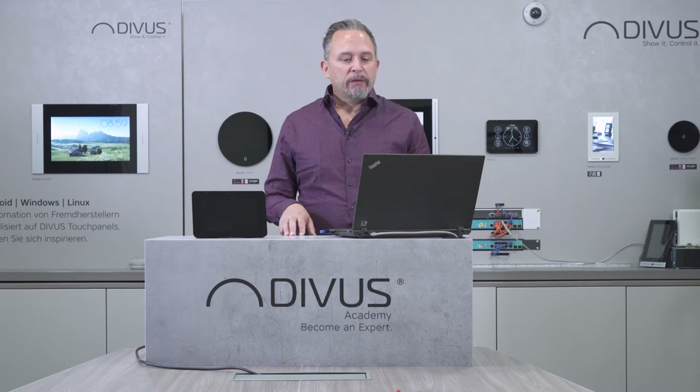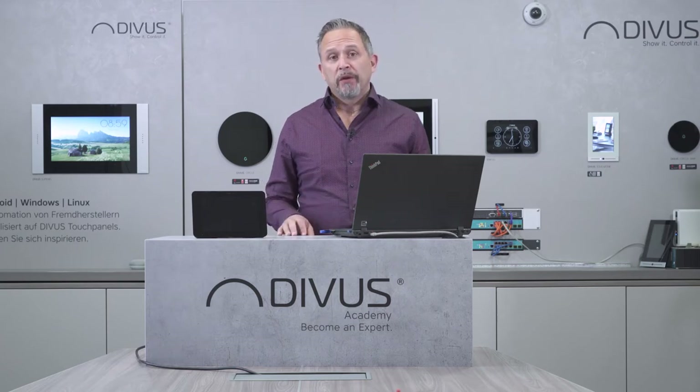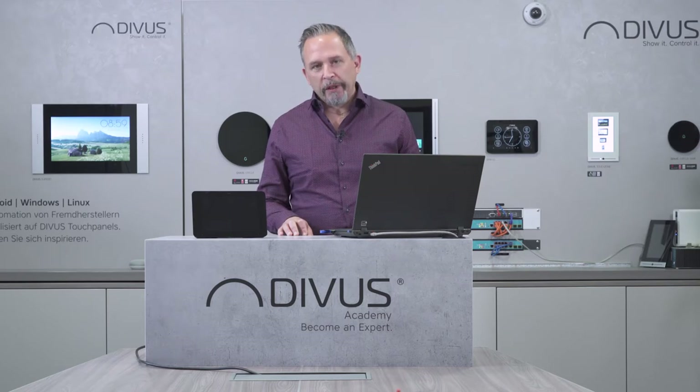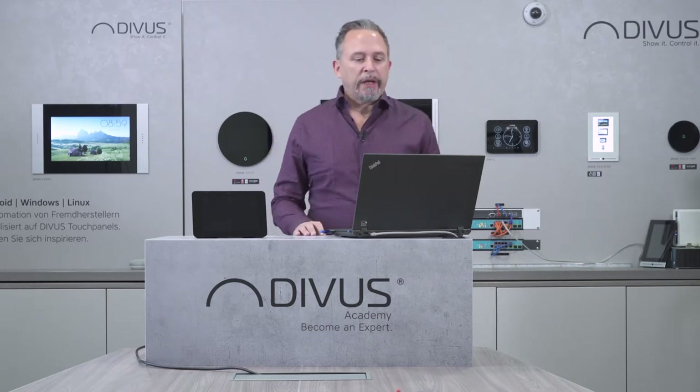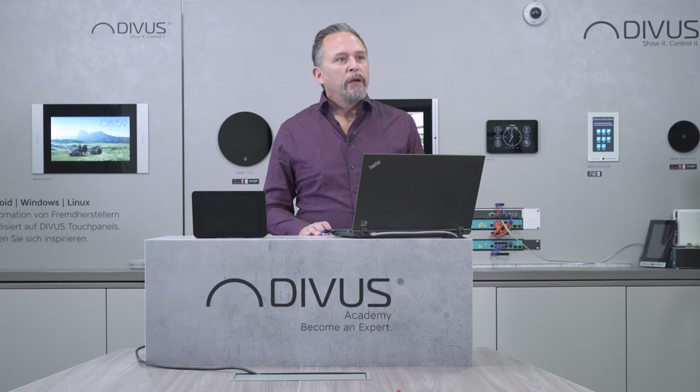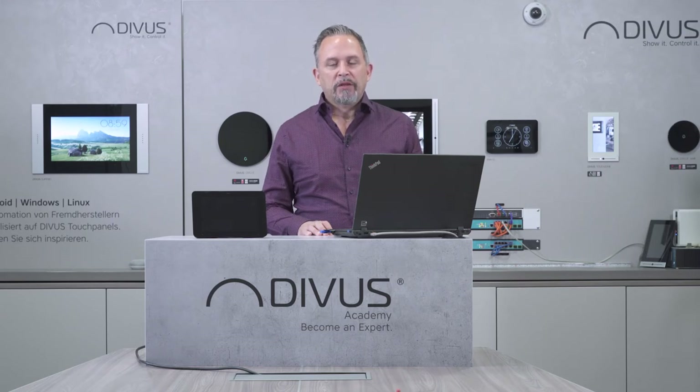Speaking about the interfaces on the rear of the device, of course you have the KNX interface, you have a LAN interface, you have a USB interface which you might use to do some updates but usually you will not need it, you have the power connector which needs 24 volts, and you also have a digital input and output which you can use connected with the video phone app and the intercom functionality — if you want to make the system ring through a simple button on the wall or if you want to connect an external bell which can ring when somebody's calling from outside.